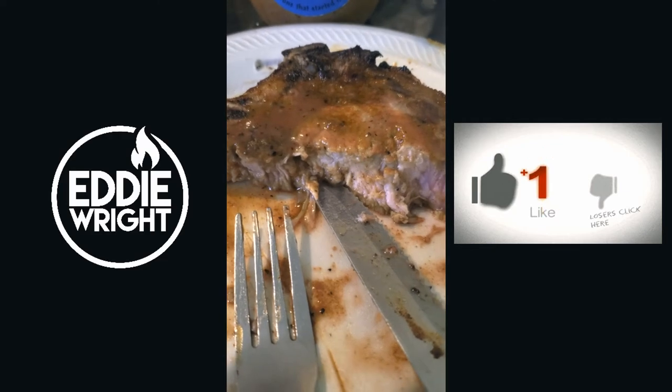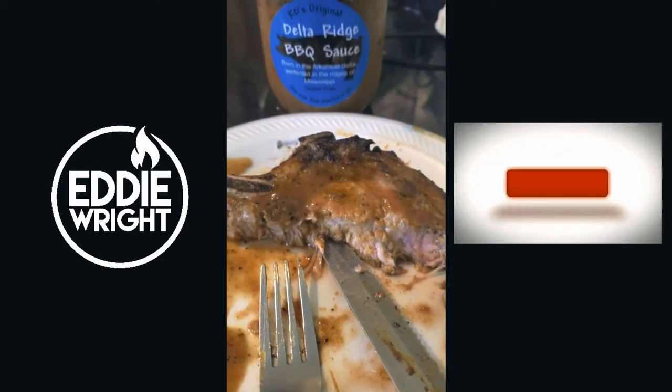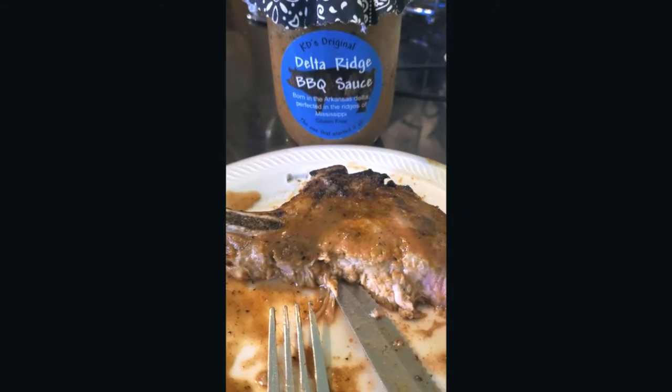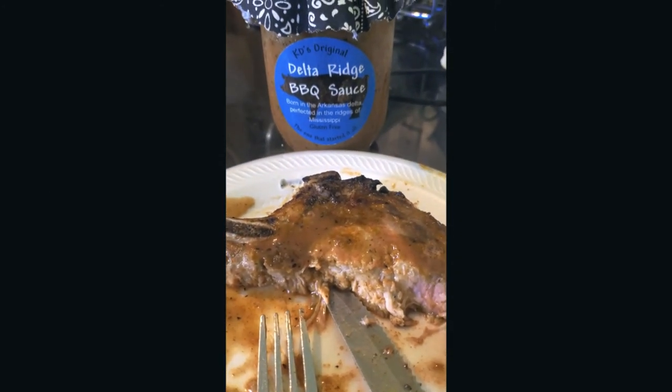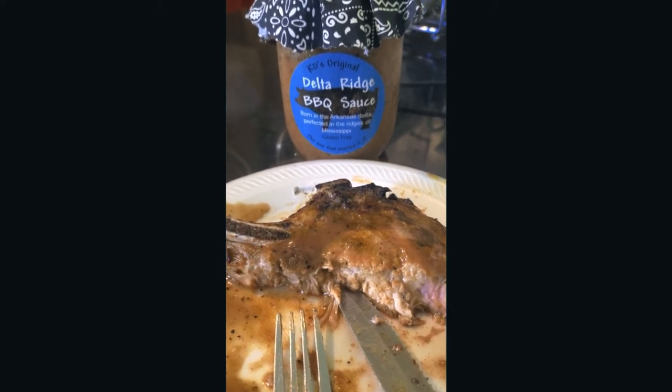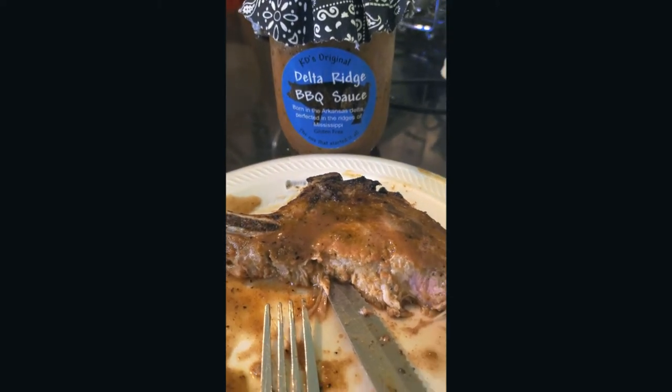Carrie Fowl, Delta Ridge Barbecue Sauce Company — amazing product. I'm enjoying these two so far. Most definitely I'm a big fan of the Smoked Hickory Mustard. Can't wait to try the other two. Thank you guys for always tuning in, and always remember, you too can do amazing barbecue the right way.